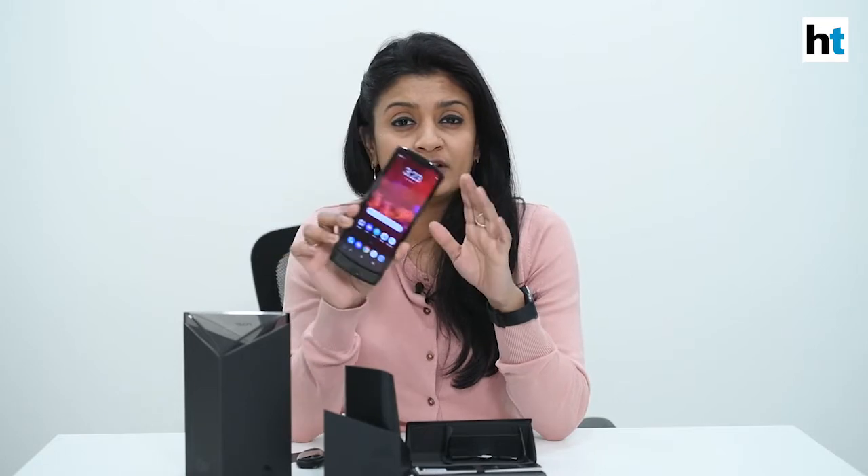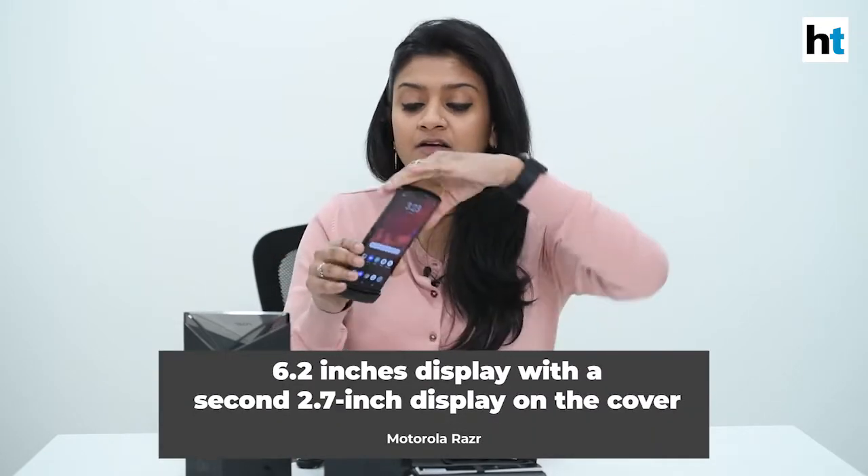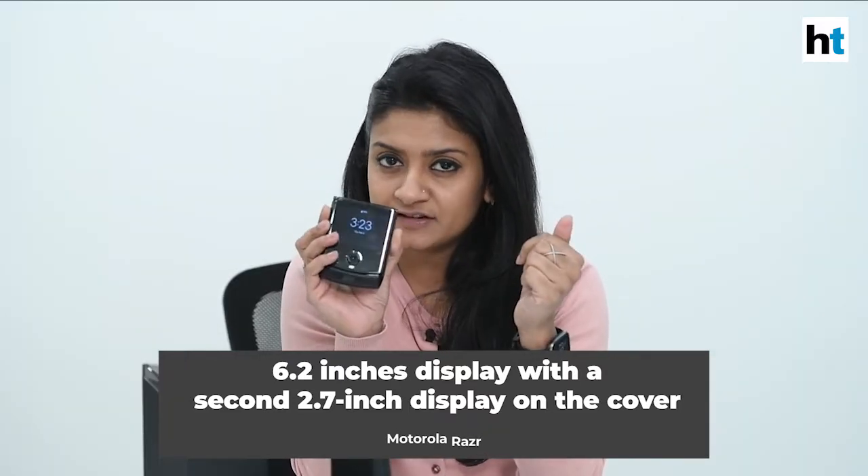There's a bit of a notch in front which has the selfie camera and the speaker grill. The Moto Razr has a 6.2-inch cinema vision display — that's this entire part. The quick display in front is a 2.7-inch screen.